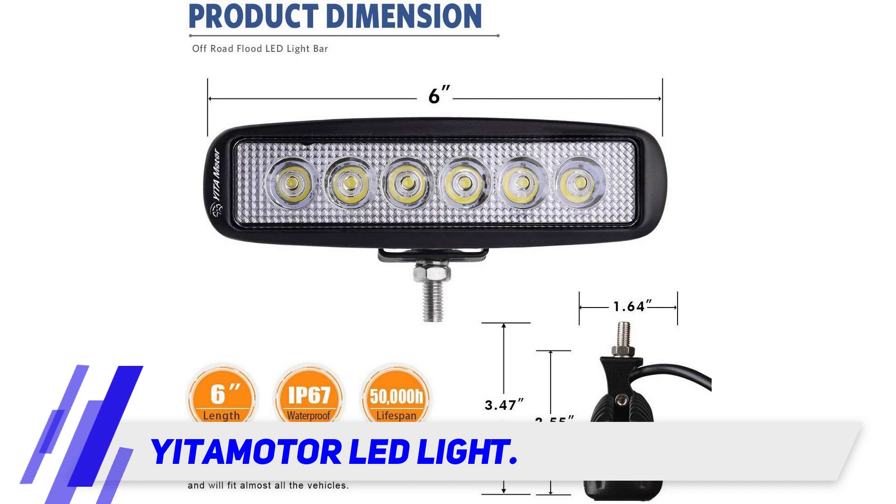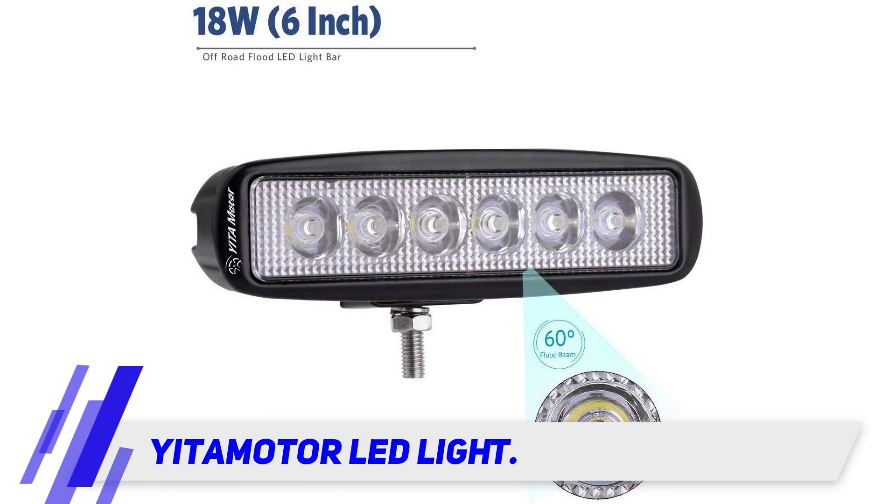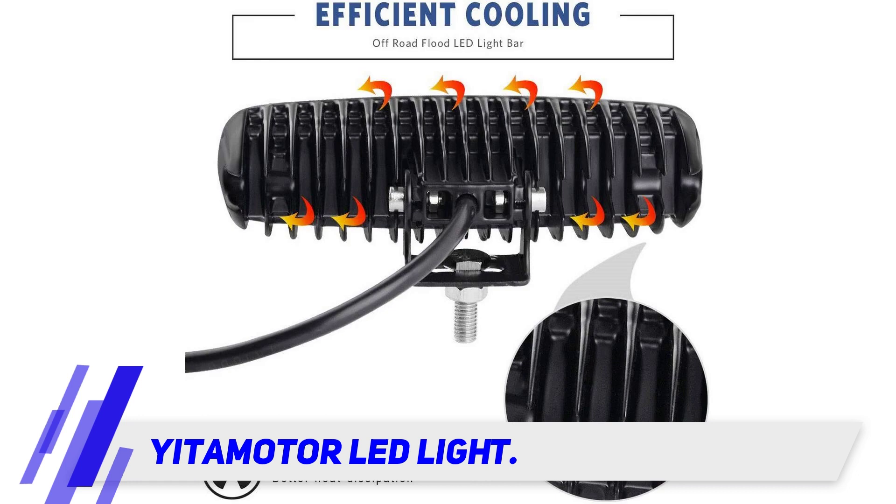They have a color temperature of 6,000K. The light bars are waterproof and have a 2-year warranty. They have a lifespan of over 50,000 hours and an IP rating of IP67. The grooves in the back of the LED casing help air circulate faster and more freely.